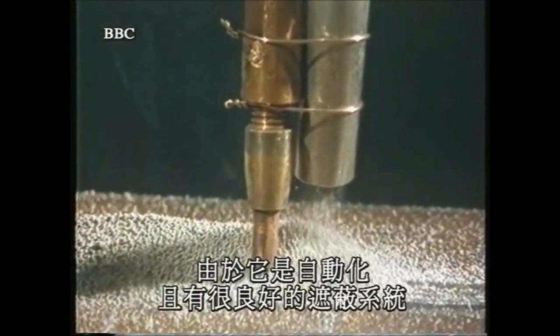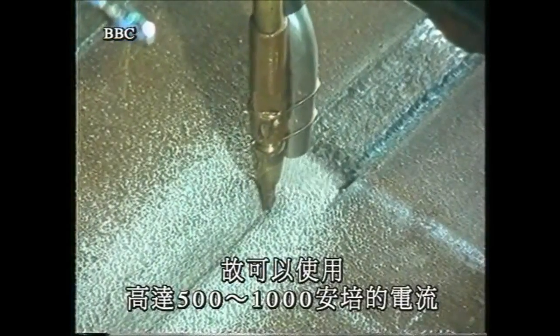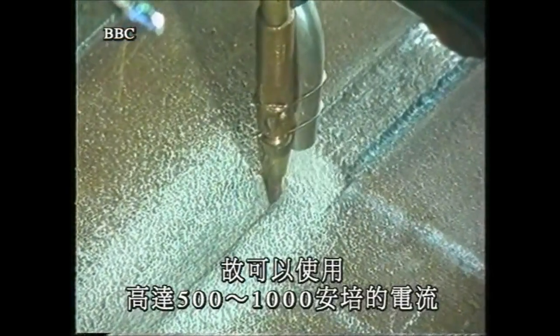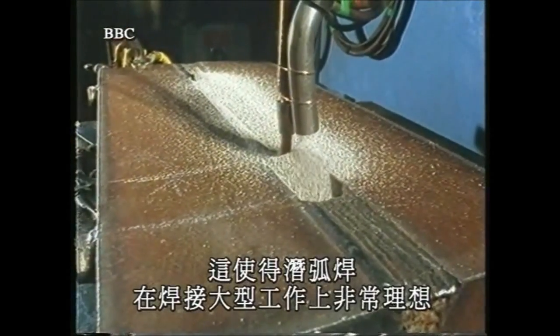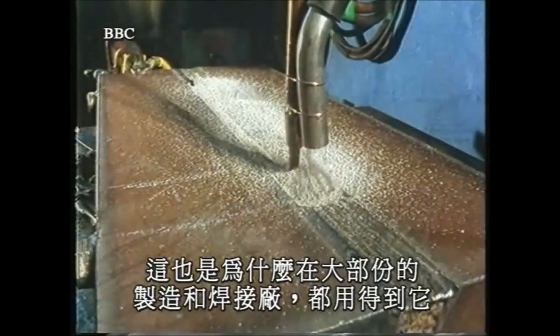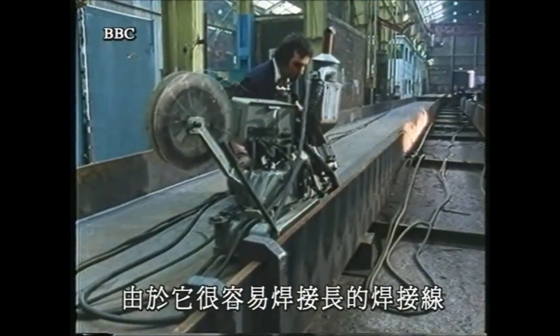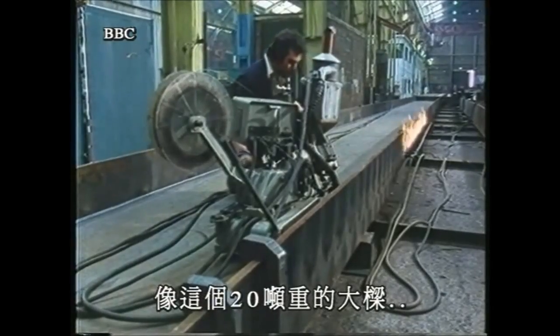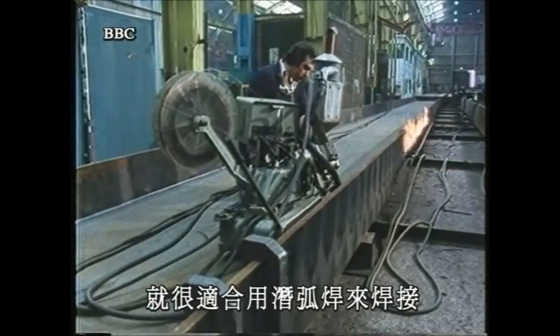Because it has a good shielding system and is automated, high currents between 500 and 1000 amps can be used. This makes submerged arc an ideal way to weld heavy materials, which is why it's found in most fabricating and welding shops. Because it's easy to weld long joints and large components, items like this 20-ton girder for a bridge are ideally suited to submerged arc welding.